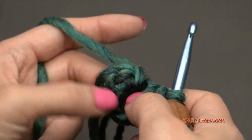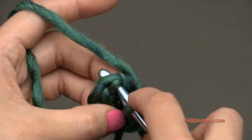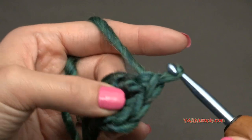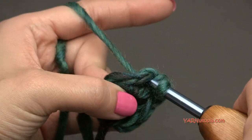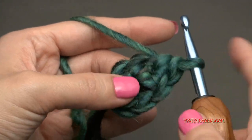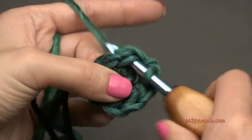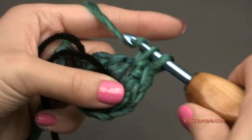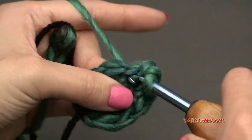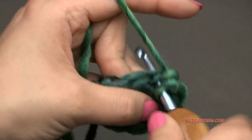Going on to round two, we're going to put two single crochets into every stitch around. So in the first stitch, make two single crochets: yarn over, pull through, yarn over, pull through two — then go back into that same stitch and repeat. Put two single crochets in every stitch around. At the end of round two you should have 12 single crochets.